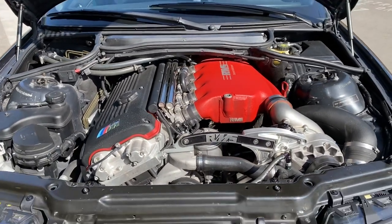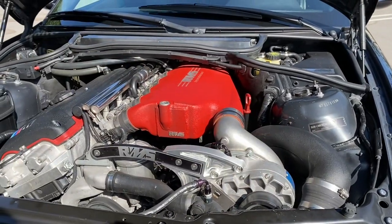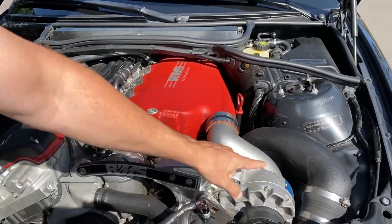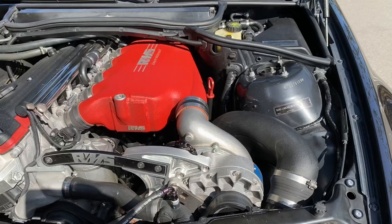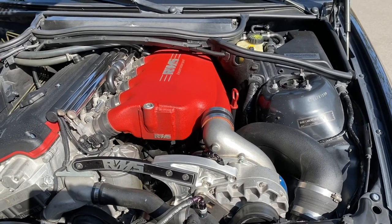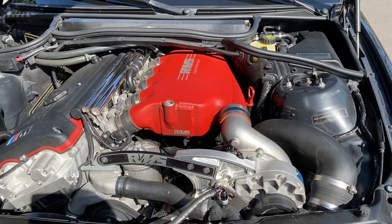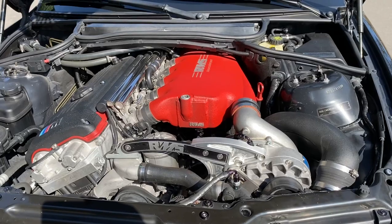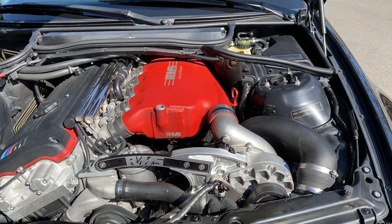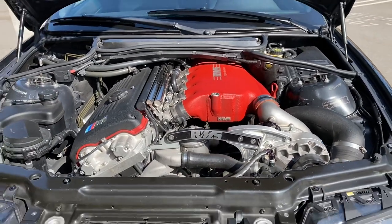One question you guys will have is that because this is not a kit directly from Vortech — it's from a third-party company, RMS — there is no EO number that comes with this for the car. However, I currently have the car registered in Arizona, emissions exempt, and the tags are five years. I believe it's March of 2025. So do what you will with that — that's currently how it is set up.